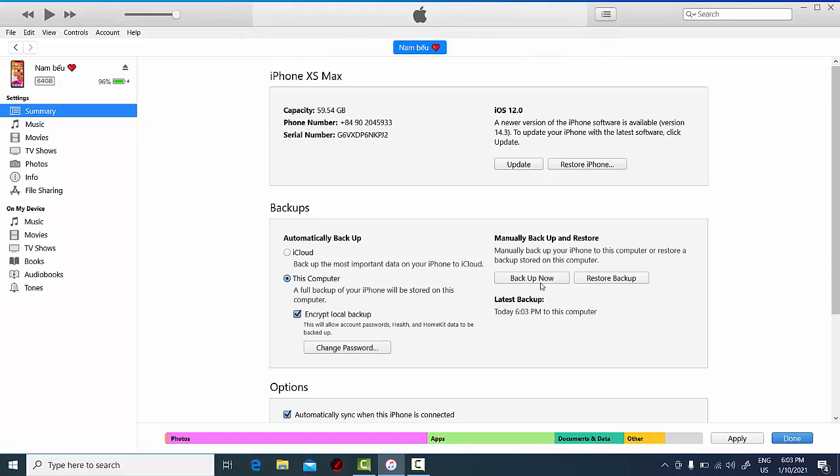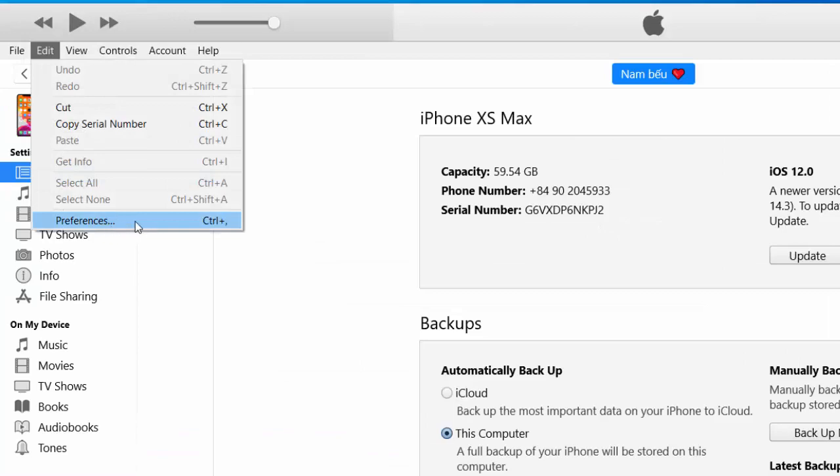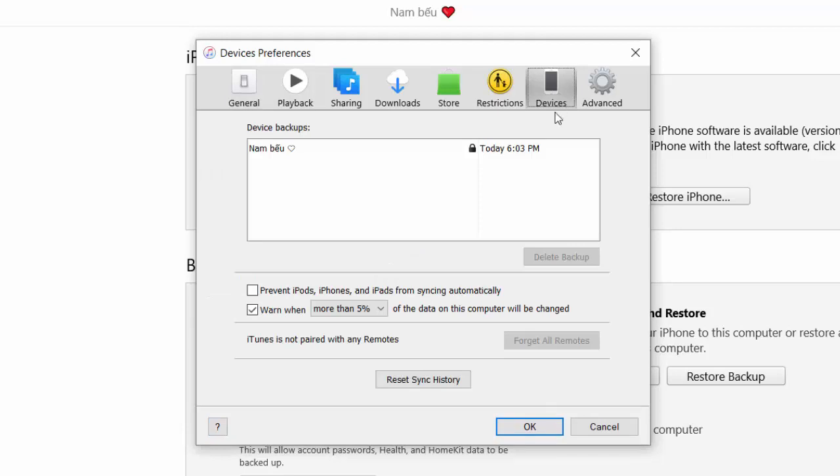Now if you want to see your backup, you can go to Edit, select Preferences. Under the Devices section, you should see your iPhone backup along with the date and time.